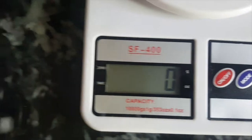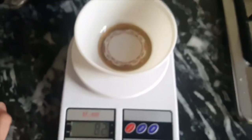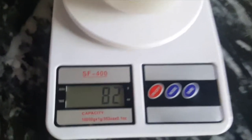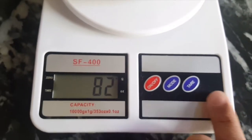Then we need a container to use the scale. Let's suppose that you have to put a container here and wait for this container to register. We have to press this button to zero it out.